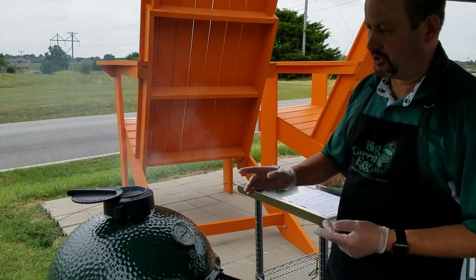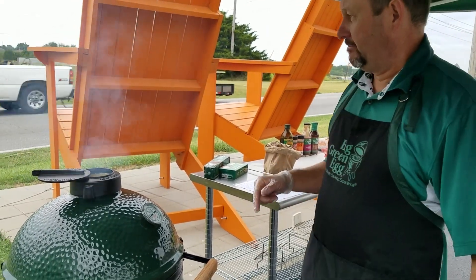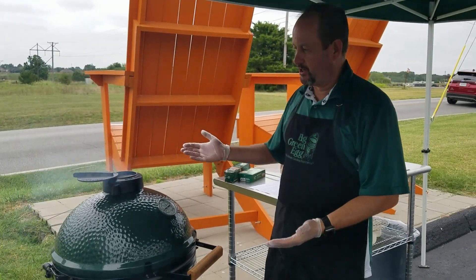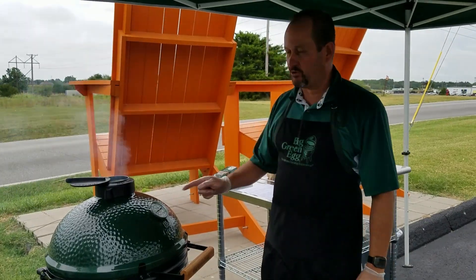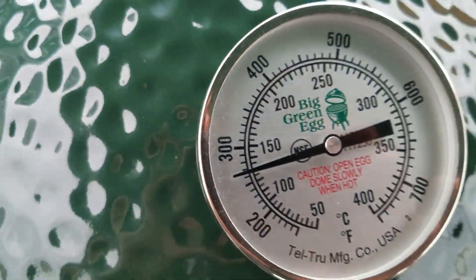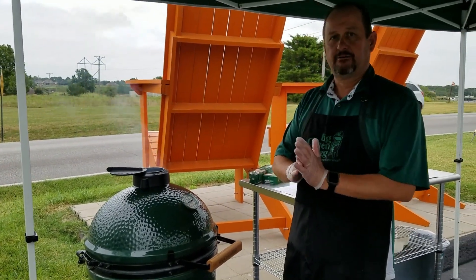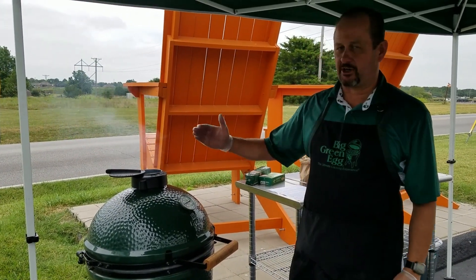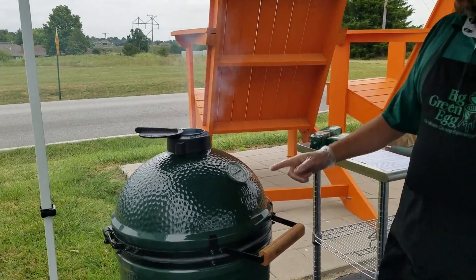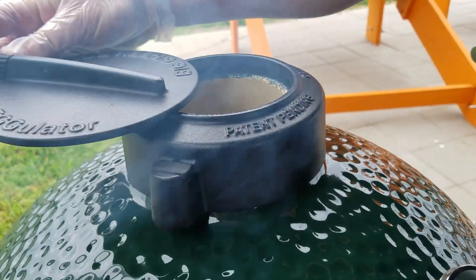A lot of people ask about temperature control — we want to make sure we showed this to you today. It's been just a few minutes since we went off camera. People ask: when do you start adjusting the temp? We caught this one right on time — it was at 250 and starting to climb. If I continue to stand here and talk, that temperature is going to start creeping up to 300, 400. You really want to try and catch your temperature as close to that target as possible. So since we're at 250 and starting to climb, I'm going to start our damper process to restrict the airflow and get the temperature locked down.